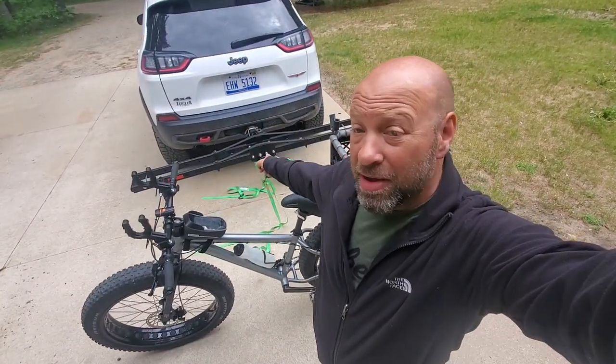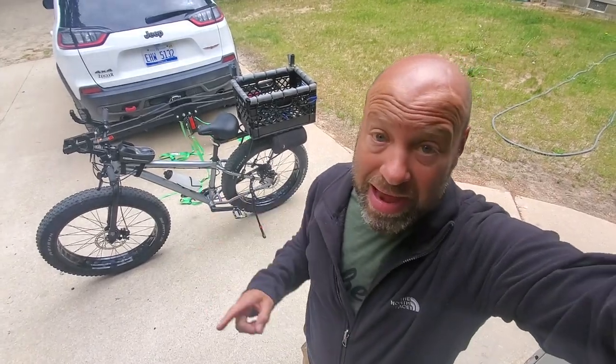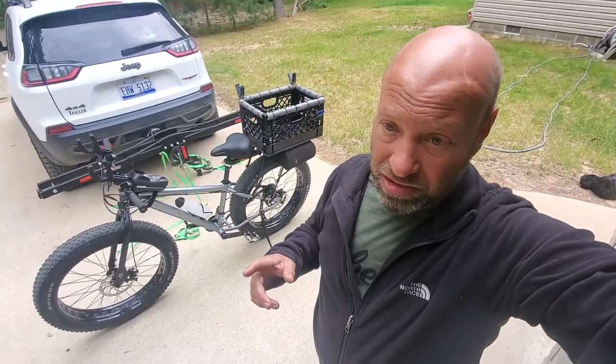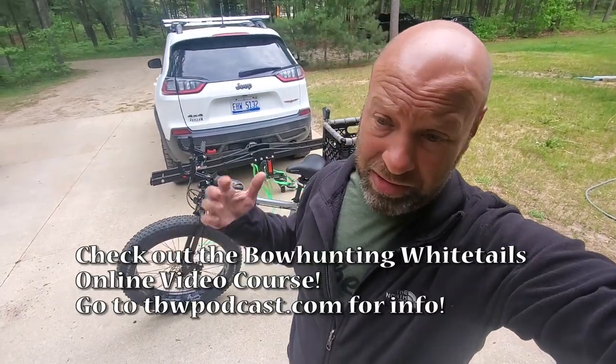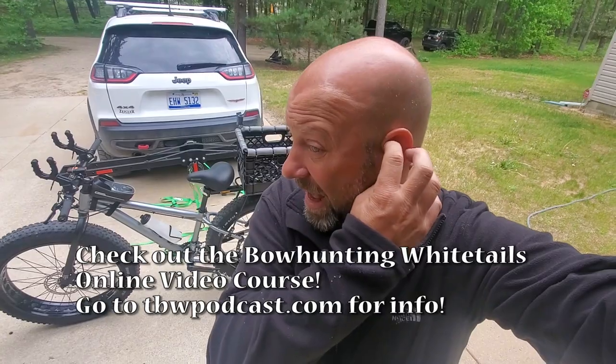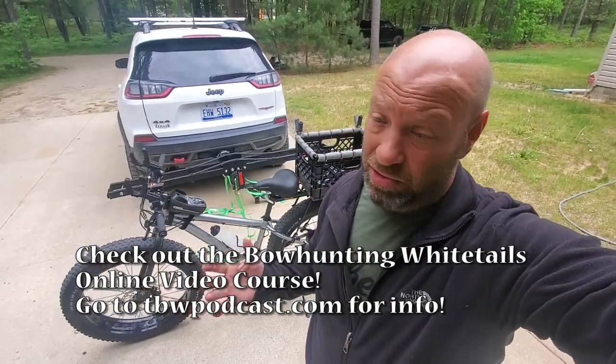Today we're going to be talking about that dude right there — a bike rack to carry that bike. The key here is that it's a fat tire bike, so it's pretty heavy and I got a lot of gear on there. Where most bikes are probably 25 to 30 pounds, this one, even being all aluminum at only 37 pounds, you're probably close to 45 pounds right now. And even e-bikes are rated at 75 to 80 pounds for a lot of those too.